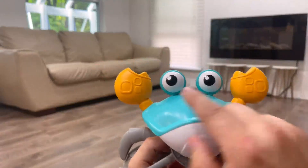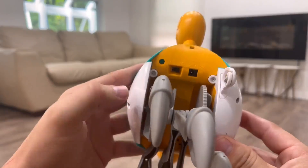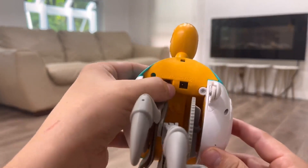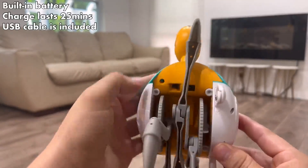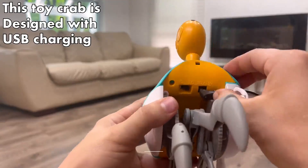This crab has sensors on both sides. The on switch for the crab is located at the back — simply turn it on and turn it off. It's good to charge it in.